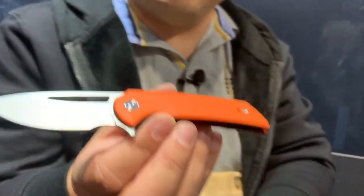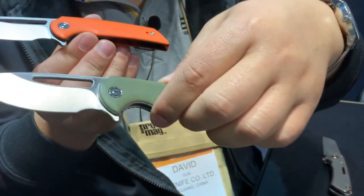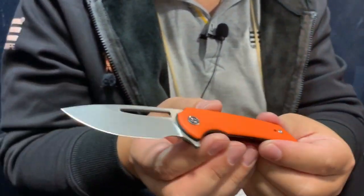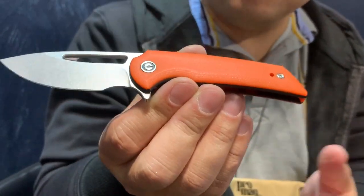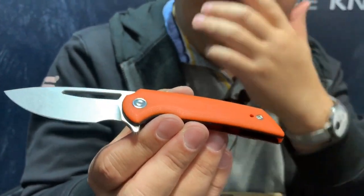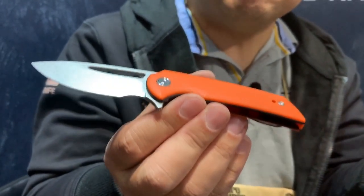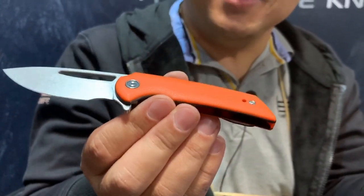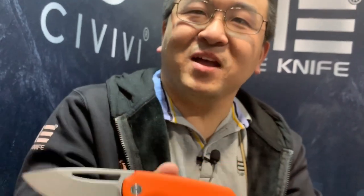Let me move into some of the prototypes we have here. This is the Odeon, and you can see it's coming in multiple colors — black, blue, green, tan, gray, and others. This is the smaller brother of the Malice by Ferrum Forge in the Civivi line. We went through quite a bit of discussion on what to name it — it was supposed to be called the Grudge at one point — and eventually we settled on the Odeon.